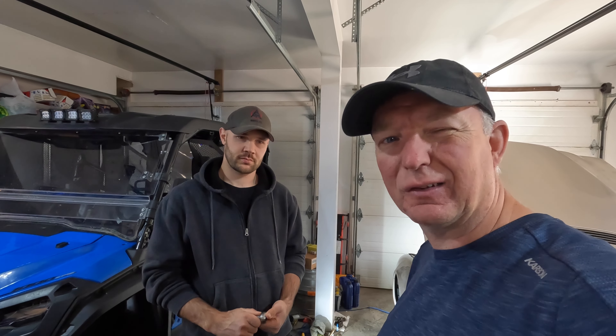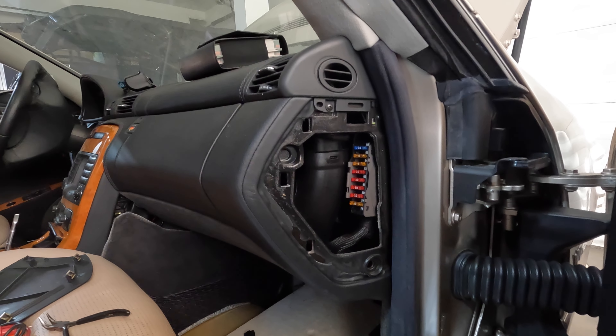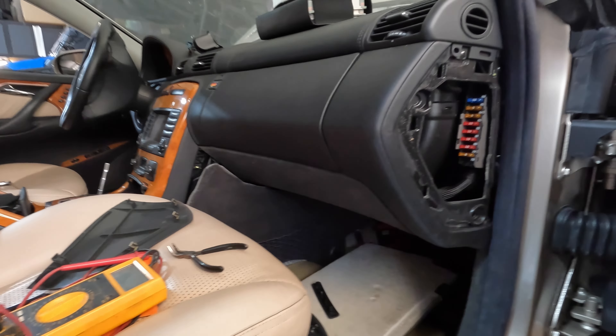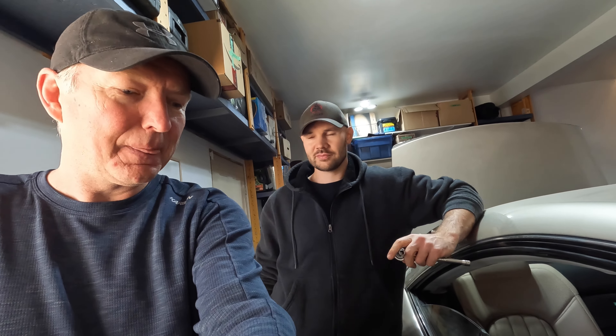Hey guys, we're back for another day on the CL55. Yesterday where we ended up is we put that new ignition module in. We tried both our keys — they don't turn. It doesn't seem to register the key in the ignition. The lock and unlock functions don't work, the comfort stuff doesn't work. Nothing on the dash really works, although we can't really turn anything on because we can't turn the key. We looked at the fusing and found a blown fuse — fuse 78 — in the passenger side fuse compartment. It controls alarm signal horn with additional battery, steering column module, the electronic ignition system control unit, and the ME SFI control unit, which does seem to line up with what we were seeing. We replaced the fuse and it blew immediately.